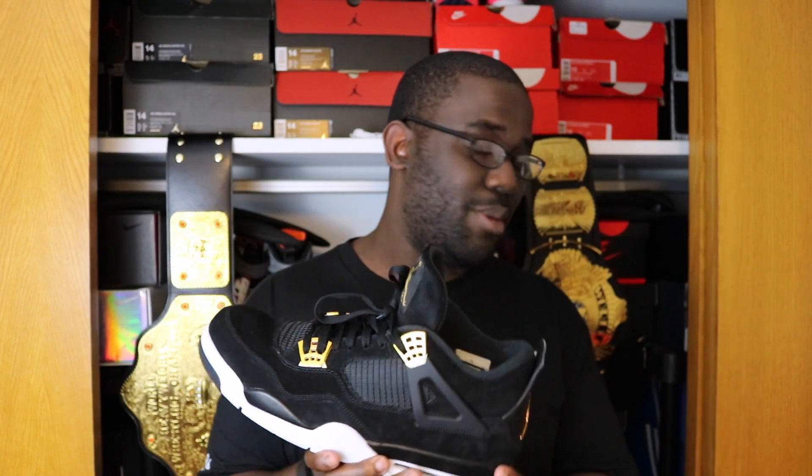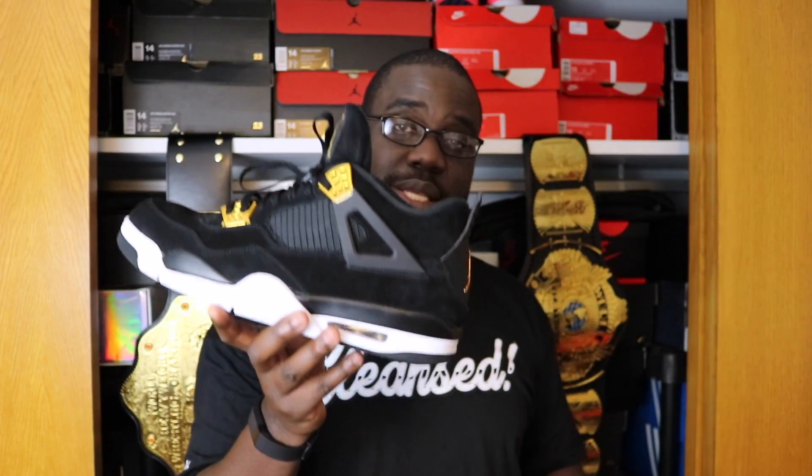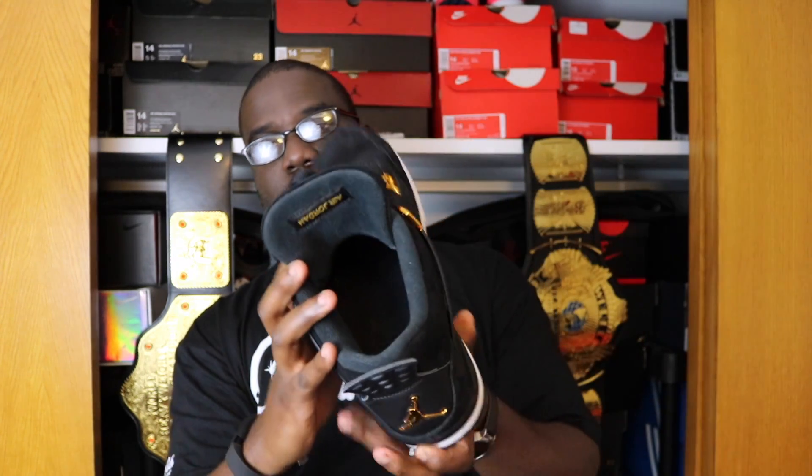It's not often that I open up a pair of shoes that aren't Eights or Elevens or Ones and say, 'Oh man, these are dope.' But these are dope — these could potentially be my second favorite of the Fours that I own. It's not the same grade of leather as the Oreos and the Columbias, but it's also not that same plastic as on the Cements. But the Royalty Fours, baby — you got your upside-down Air Jordan on the back of the tongue.